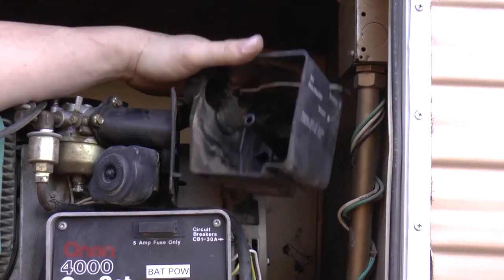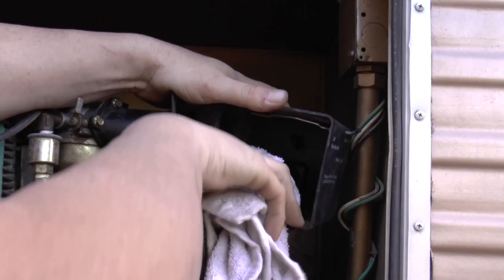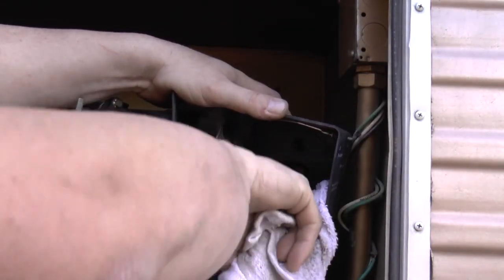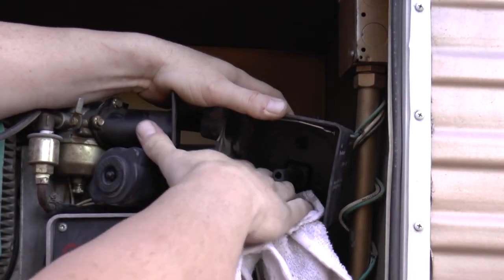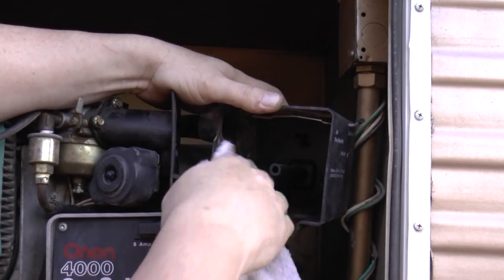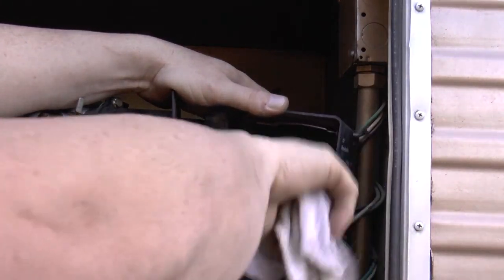I would recommend taking a rag and getting some of the dirt and debris out of the housing box, because it's pretty dirty in there and we don't want all of that going right into our new filter. So take a dry rag, get in there, and get out some of the dirt and debris. Make sure there are no big chunks in there — just get what you can.